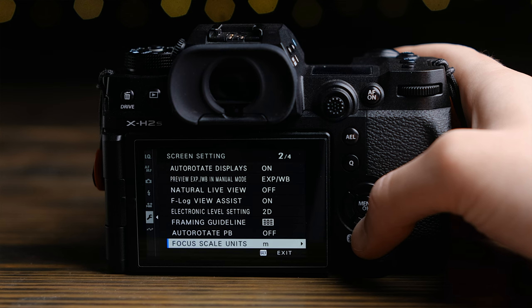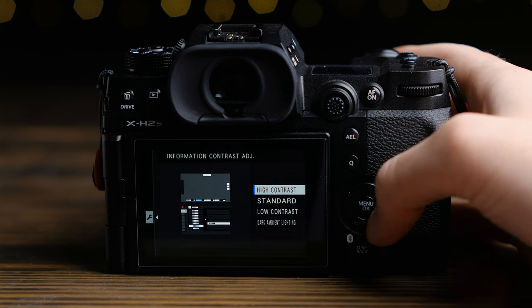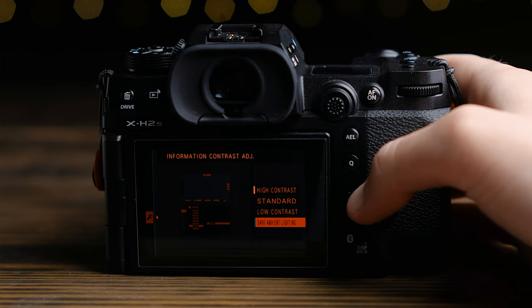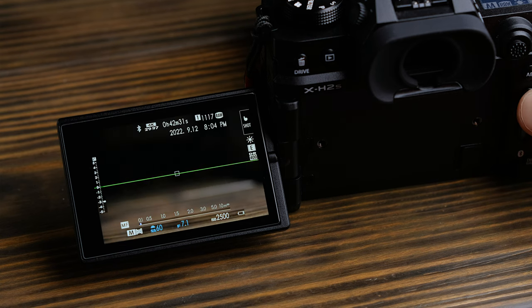Moving on to using the camera. The interface should be familiar to anyone who's used a Fujifilm camera since they refreshed the UI in 2016, but there are a few improvements worth touching on. First is the introduction of what basically amounts to menu themes. Fuji cameras have always had these relatively low-contrast gray menus that at times could be difficult to see, especially in direct sunlight. They've added a high-contrast theme that I use pretty much all the time, as well as a low-light theme that darkens all the menus and turns the UI red. Another nice touch is that the Q menu can now be set to have a transparent background.